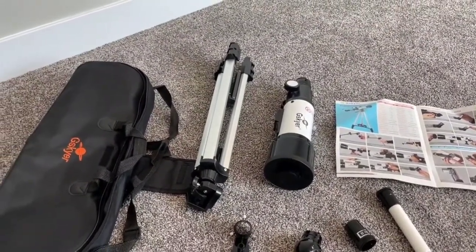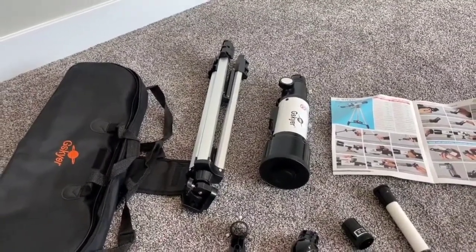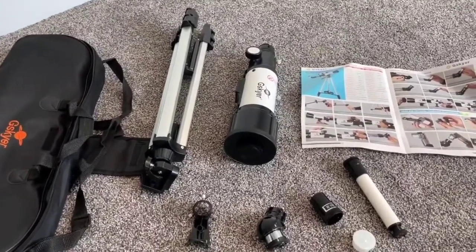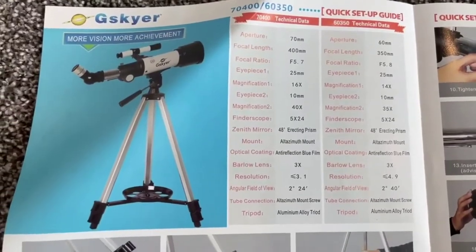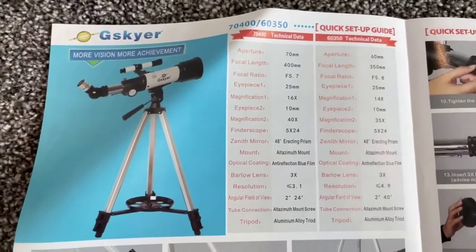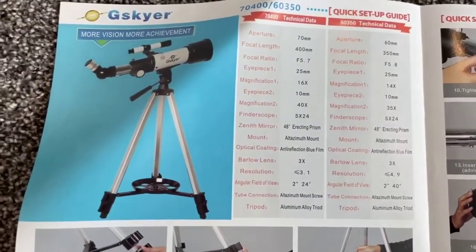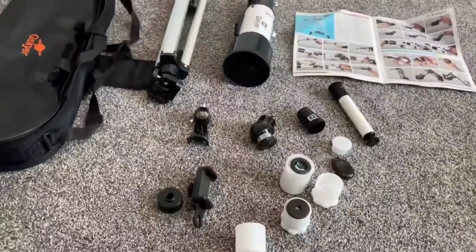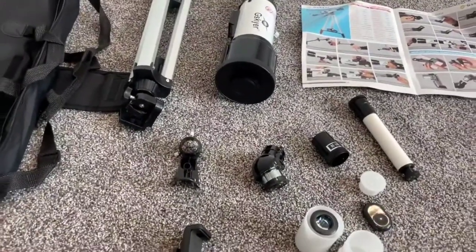It's an entry-level telescope for people that are really trying to get into astronomy — people who want to go hike out in the mountains, get really clear skies, and see some cool stuff. This is kind of the entry-level version of that. If you do know a little bit more about what you're talking about, a lot of this information is not available online, but you can pause here and look — this is all the information you would need to know. So right there is basically everything you can know as far as what it comes with. Some really cool stuff, and I really liked this telescope.